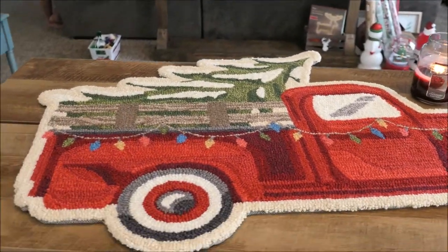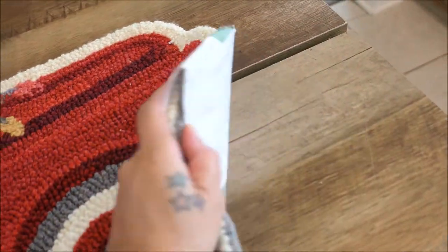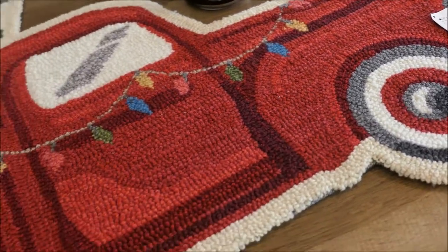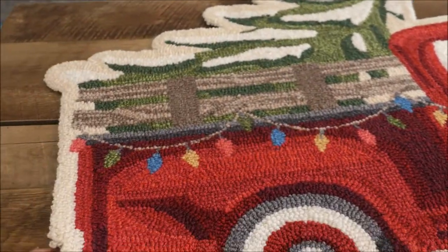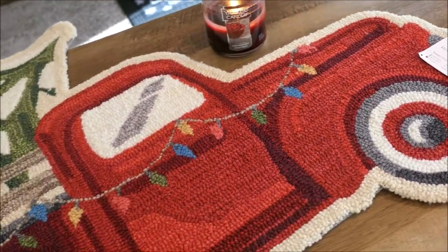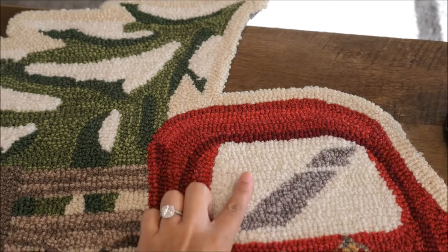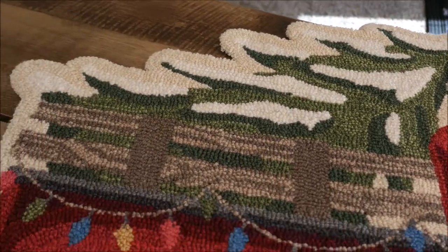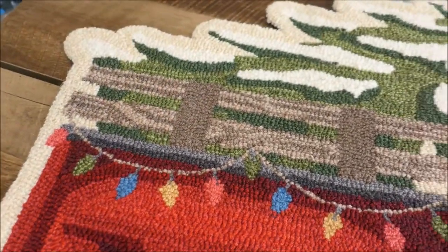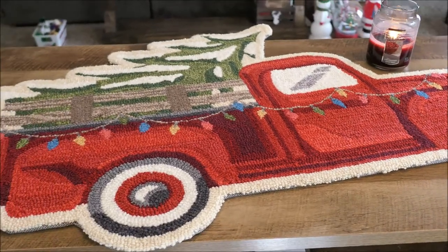This beautiful accent rug came from TJ Maxx and it was $24.99. It is stinking cute. I'm definitely not putting this outside — this is going to go inside by my front door. I feel like I'm definitely going to have to put some Scotch Guard on this just to try and prevent the lighter parts of the rug from getting dirty. But yes, this is definitely staying inside — it's going to look so cute by the front door. This is a good find right here, guys.